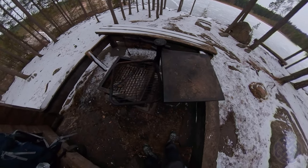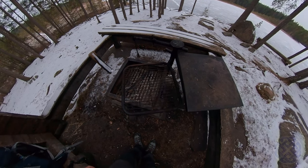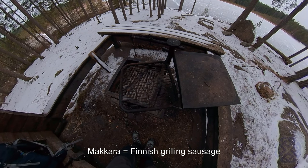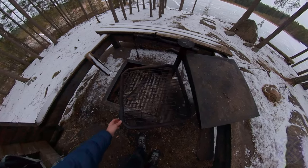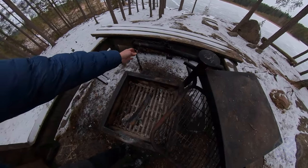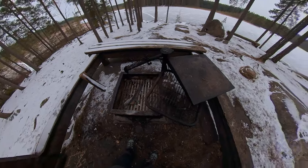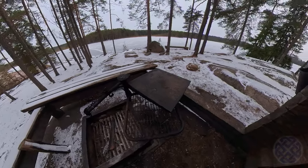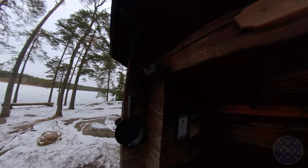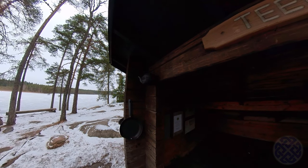There's an actual metal grill for putting your sausages on or grilling sausages. Finns absolutely love sausages — makra in Finnish — it's one of their favorite foods when they go camping or hiking. And then you have these hooks that you can hang your kettle on so that you can boil water for tea or coffee. There's actually a frying pan and a coffee pot here which looks like it's seen quite a lot of use.